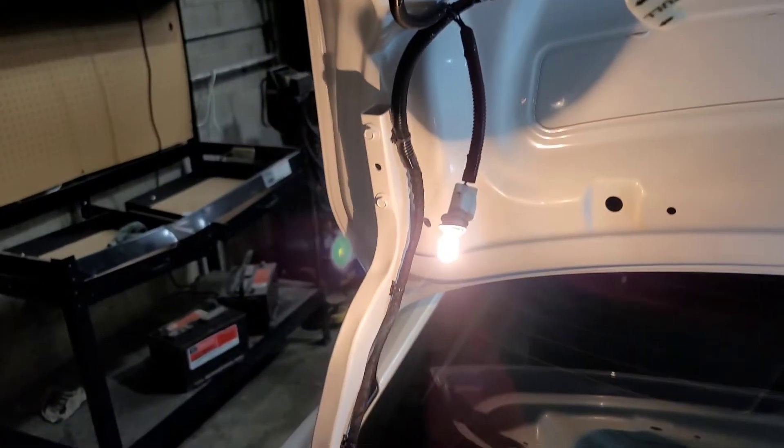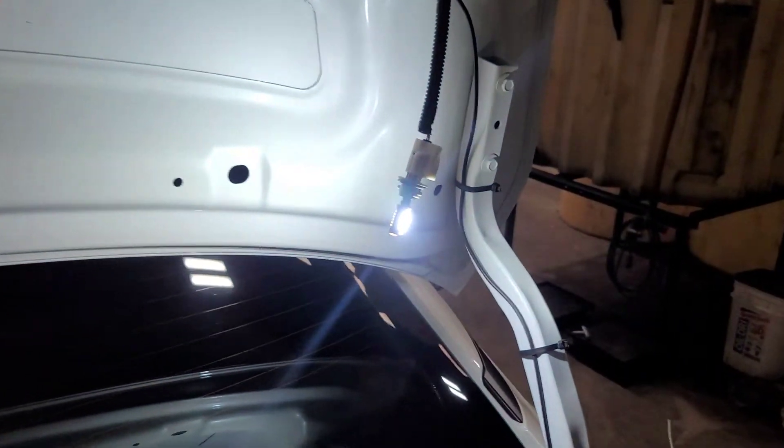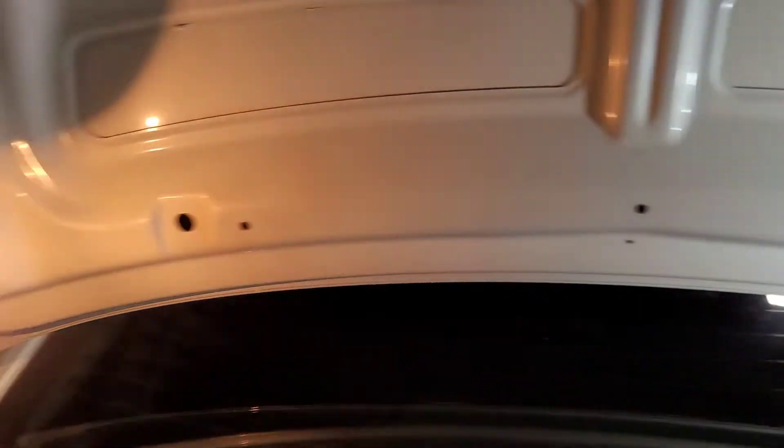I'm going to do the other side — pull this one out with a counterclockwise twist. So let's compare, shall we? This is beforehand, and that's after. I mean, there ain't no comparison. This is a quick modification you can do, real simple.